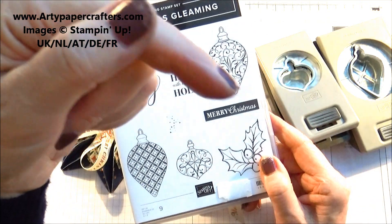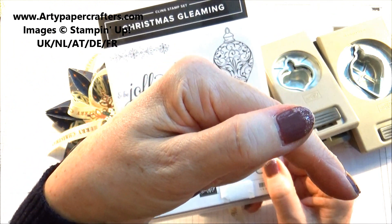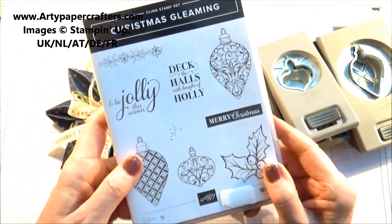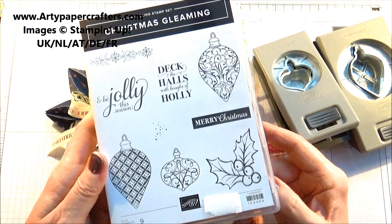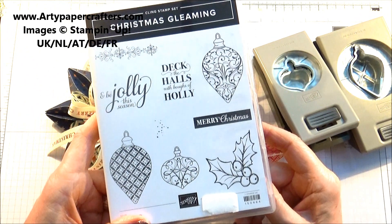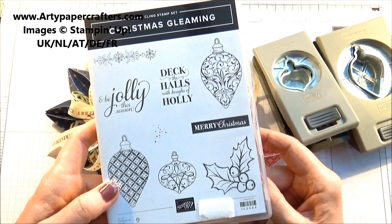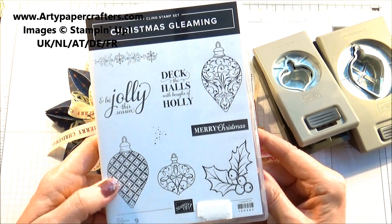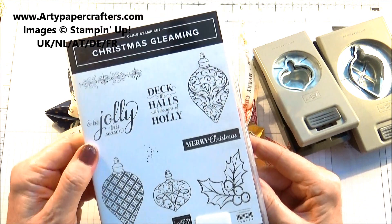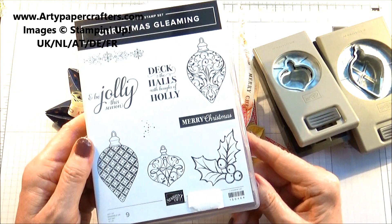If you're interested in purchasing any of these products that I'm demonstrating today, please click on the down arrow description bar which will take you to my online Stamping Up shop, or where you can subscribe to my blog. I'd be delighted so that you don't miss any of my upcoming posts, because I do have cards on my blog as well as my videos.